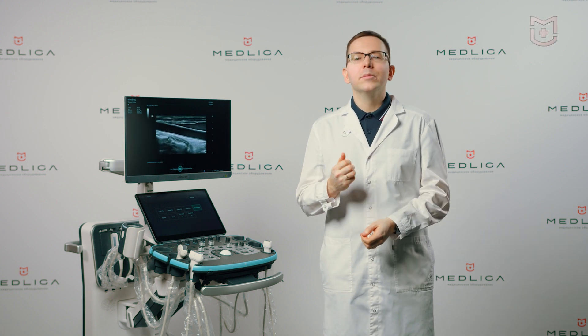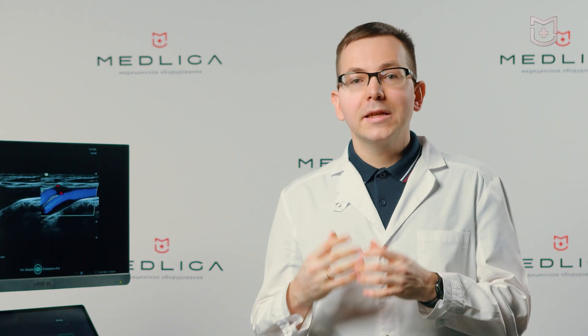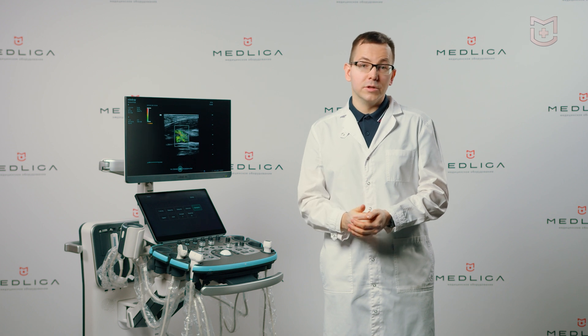Dimensions allow placing the system even in a small space. The built-in battery allows conducting examinations at the bedside of patients with limited mobility. The battery charge lasts for approximately four hours. Containers for a large stock of wipes, gloves, gel and other consumables are placed on the sides of the body.